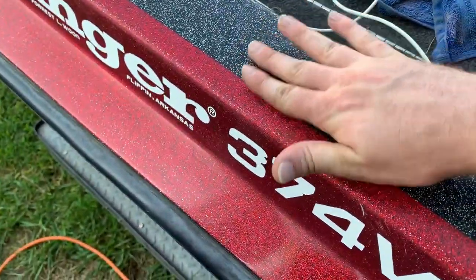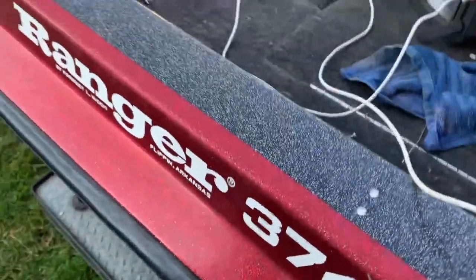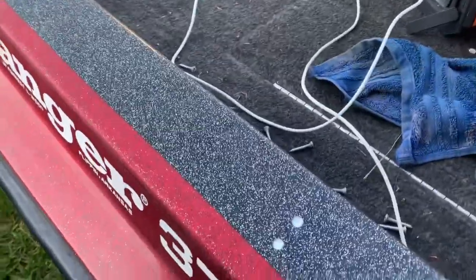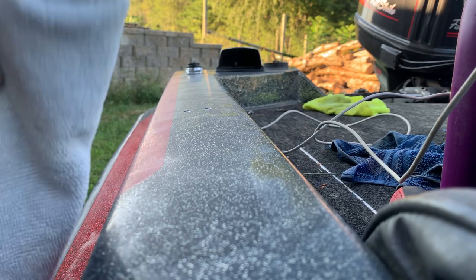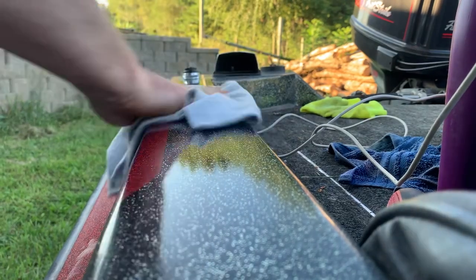When it's about dry to the touch — it's not quite there yet — but when it's dry to the touch, take a different rag and wipe it off. It's been about a minute of letting it dry, so I'll go ahead and wipe it off. And that is the finish you get.